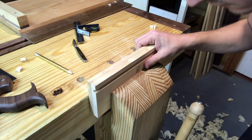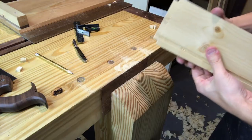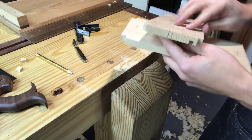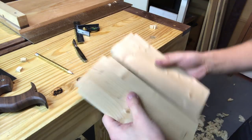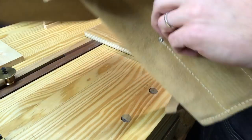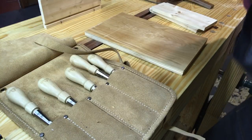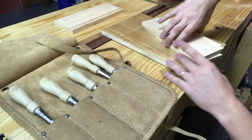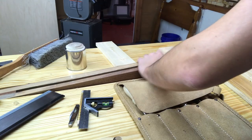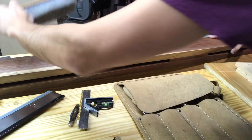If I had any criticism of this saw it's that it's a little too light, so I feel like I'm having to take a lot more strokes rather than just letting the weight carry it through. But it works really well and as you can see I got two really nice looking tailboards. The Rubo bench comes in handy again here.